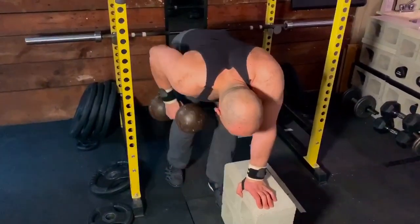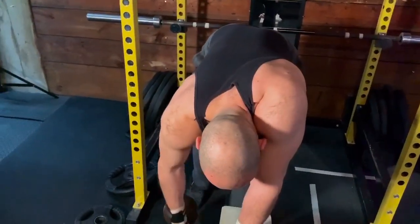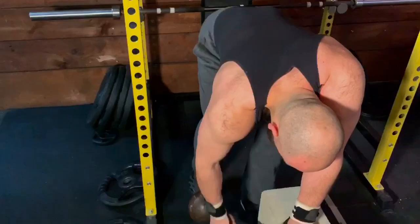Then you've got lifters who shrug with the opposing arm, which isn't optimal either. We're trying to limit the amount of shrugging we do in our rows, so ideally we don't want to shrug with either arm.